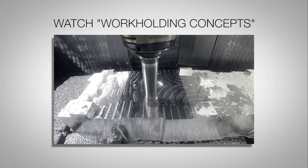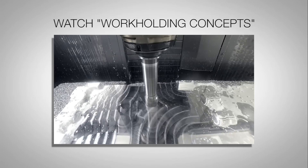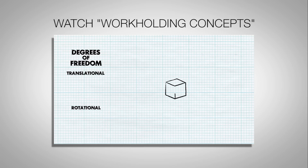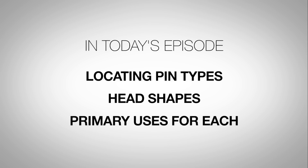Locating pins are used in workholding fixtures and jigs to secure workpieces during the production of parts. If you're new to workholding concepts, check out our first episode for an introduction to the basics. This episode will take a look at the main types of locating pins, head shapes, and the primary uses for each one.